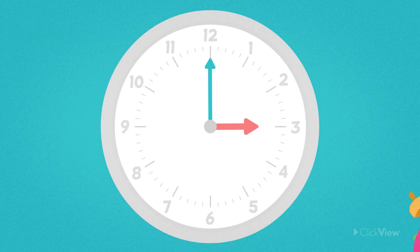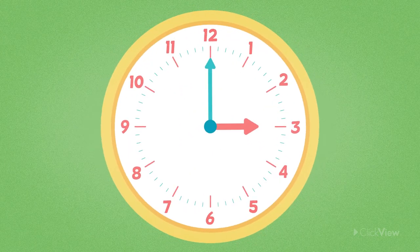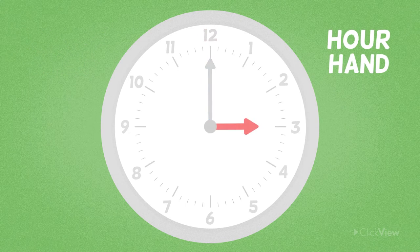Let's learn about reading the time to O'clock on an analogue clock. O'clock tells us that the time is on the hour. We know the time is O'clock when the minute hand, which is the long hand, points straight up at the 12. The hour hand, which is the smaller hand, points at the number of the hour.